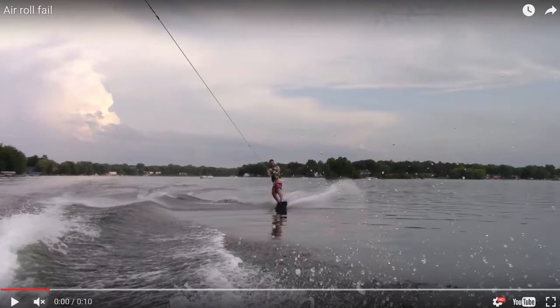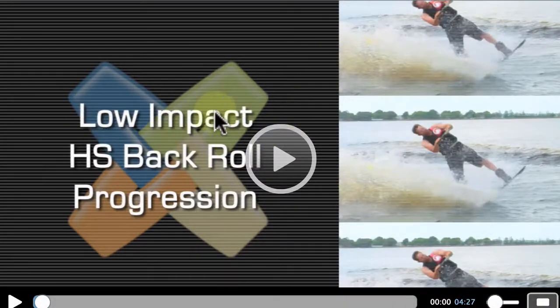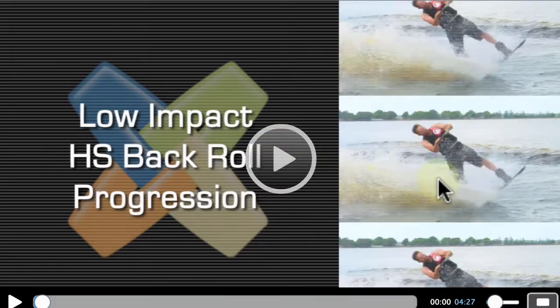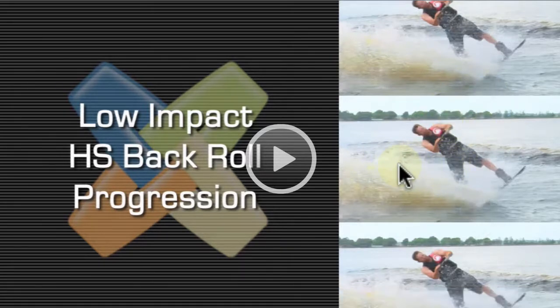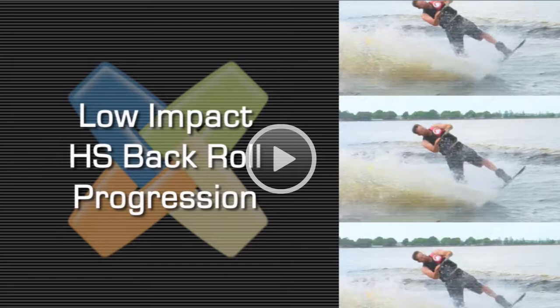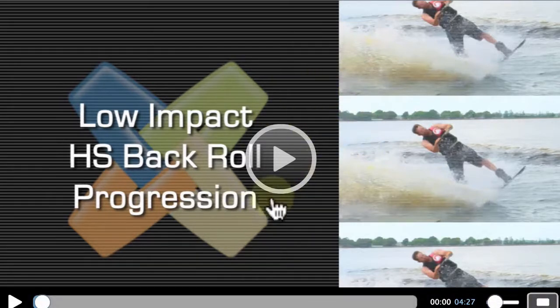If you're trying to land a wake-to-wake back roll as taught in the low impact heel side back roll progression video, you'll notice that Kyle in this video doesn't actually land his air back roll — that's not really the point of it. The point is just to learn the pop, because the finishing half or quarter of the rotation is more Mexican style, and you have to change how the flip works to get back to the board consistently. I wouldn't worry about landing that before you go into the actual back rolls. Let's take a look at these and I'll show you how Mexican the finishing part of the trick is when he does it small.